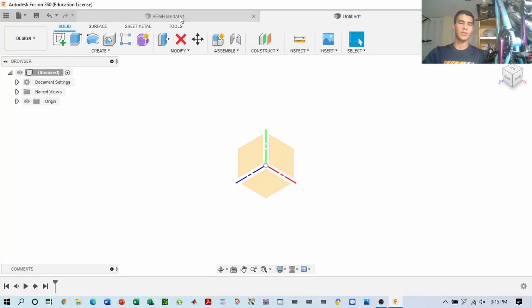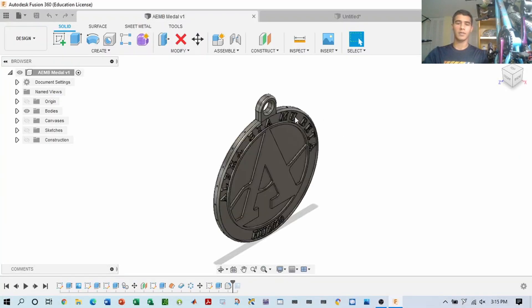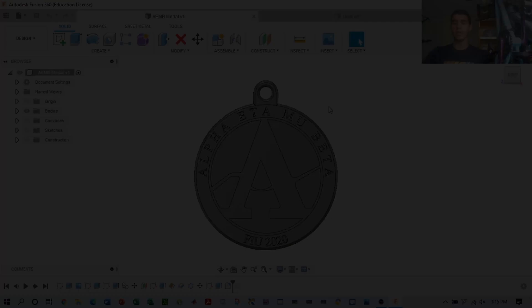Hi guys, welcome back. It's a different episode. Today we're going to be making this medal — learning how to make a medal for any occasion. For this one, it happens to be a medal for Alpha Eta Mu Beta. So let's get started.